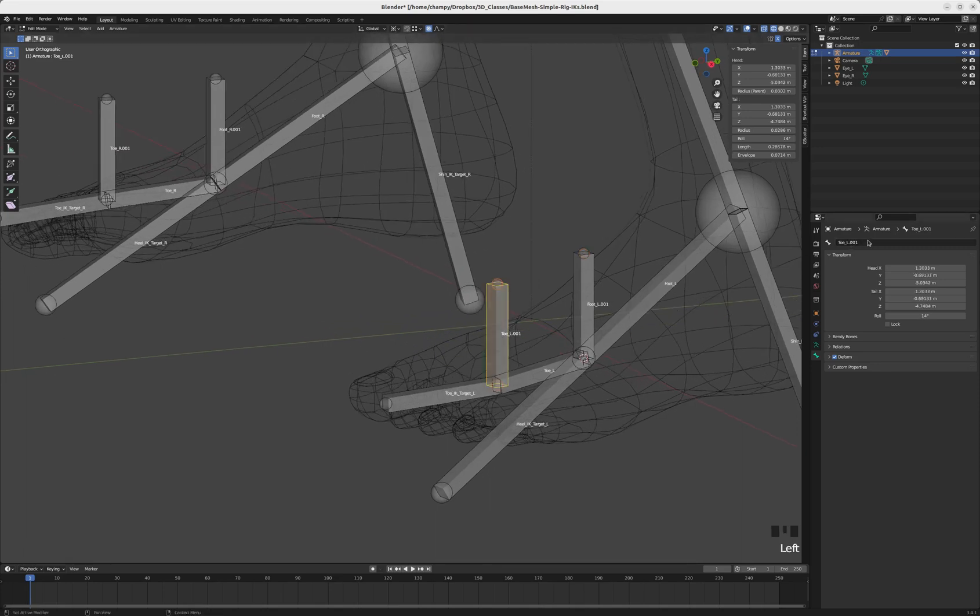Let's rename these bones. This one is going to be 'control_tiptoe_l', and this one is going to be 'control_toes_l'. On the right side we'll have 'control_tiptoe_r' and 'control_toes_r'.